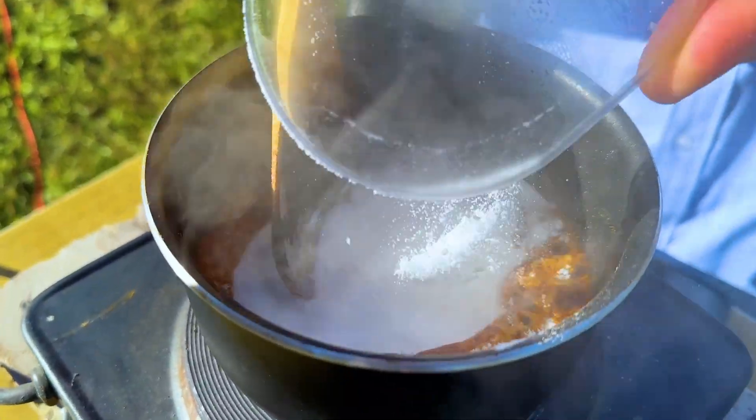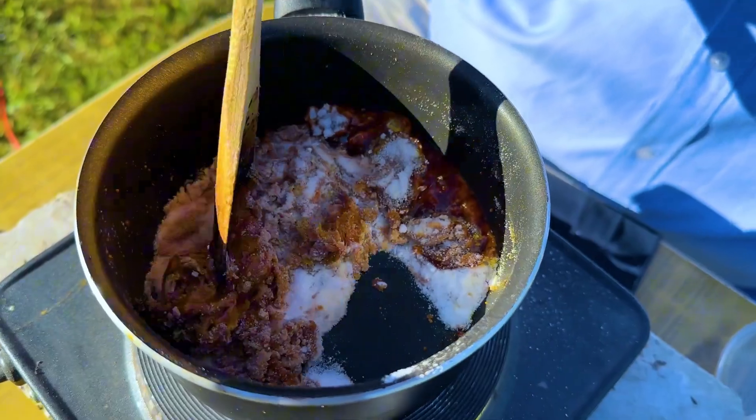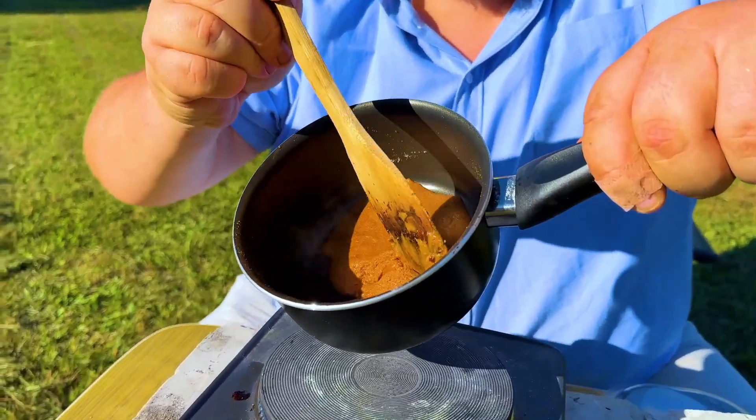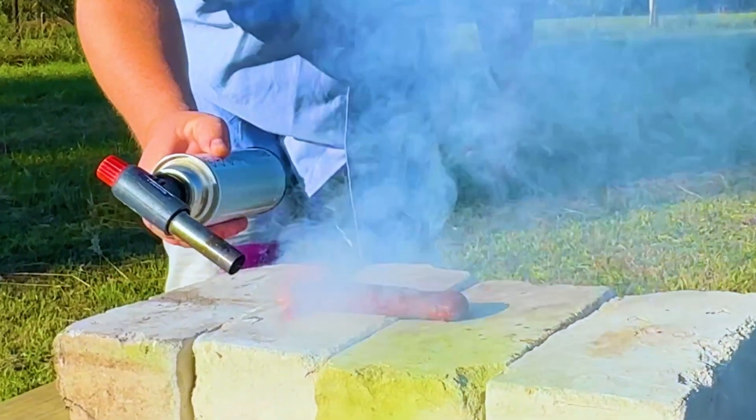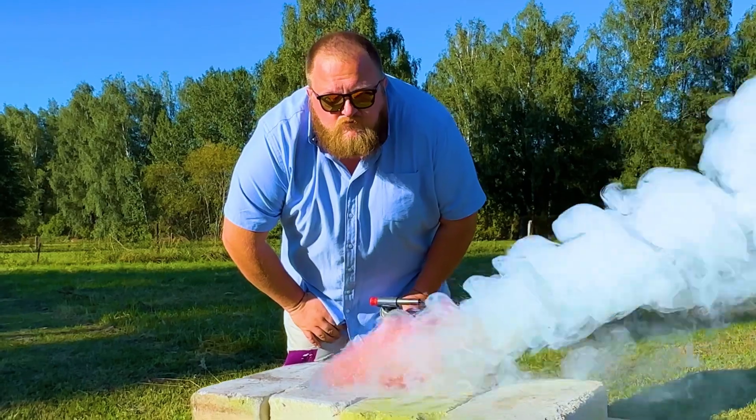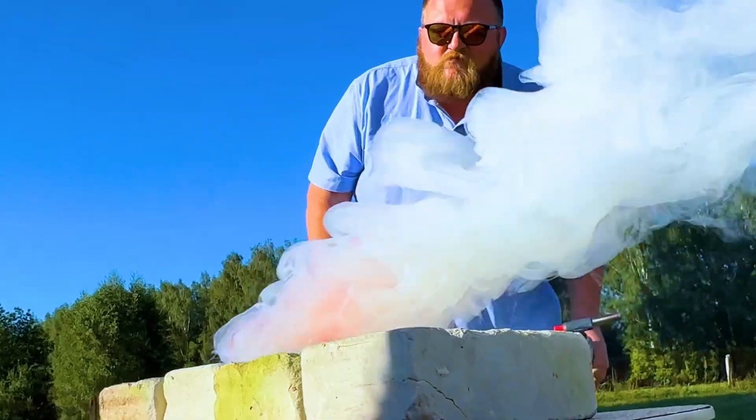The ratio is about 3 to 7, but I won't get into the nitty-gritty since we're on YouTube. The mixture ends up looking like caramel. I made a test run with a Skittles sausage, but it looked more like... well, you get the idea. It turned out to be a decent smoke grenade.